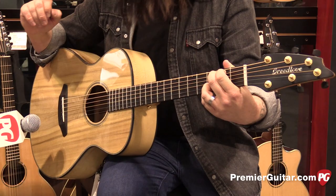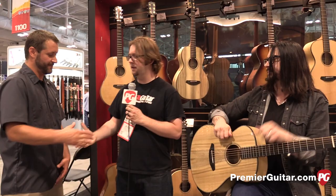Joey, thank you so much for playing the guitar for us and demoing it. And Colin, thank you so much. Jason, anytime. We'll do it again. This is Jason Chadwick with PremierGuitar.com.